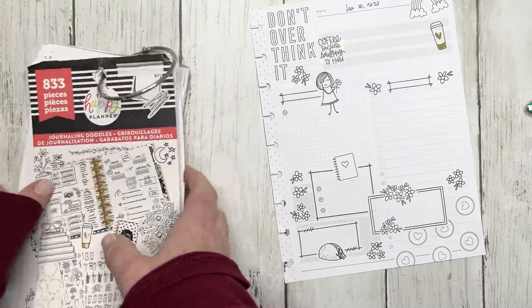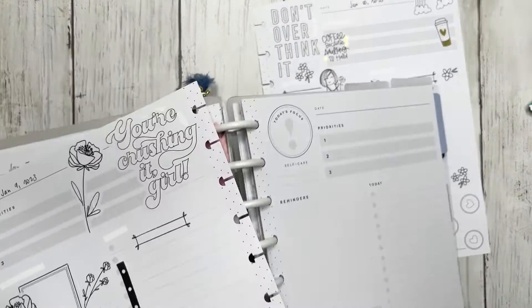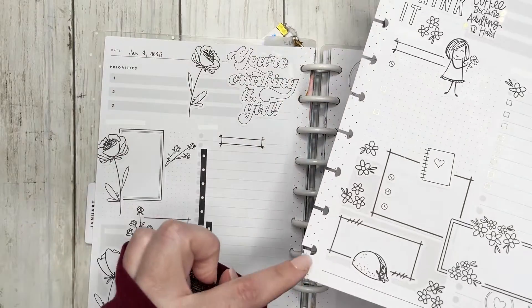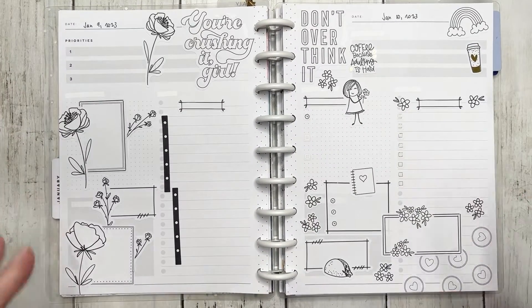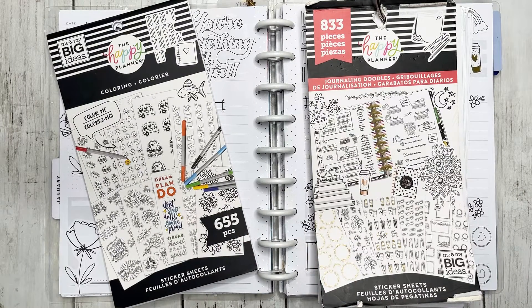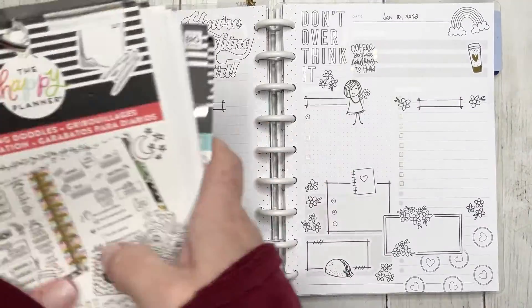There we go. Now I'm going to say that we are officially done. Oh my gosh, I cannot wait to take watercolors to this — it is going to be awesome. So let's go ahead and get this back into the planner. I don't know what happened with this page but it's a little messed up. It is cute, I love it. This was a really, really fun spread for me. These were really fun to put together. So we used journaling doodles, we used coloring, and we used regular journaling. And I think these turned out so freaking cute!